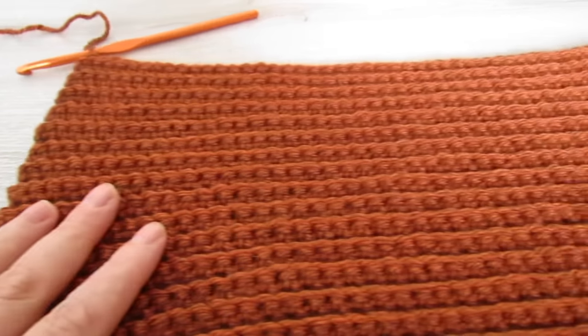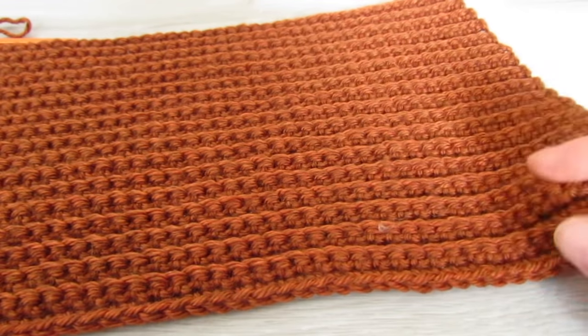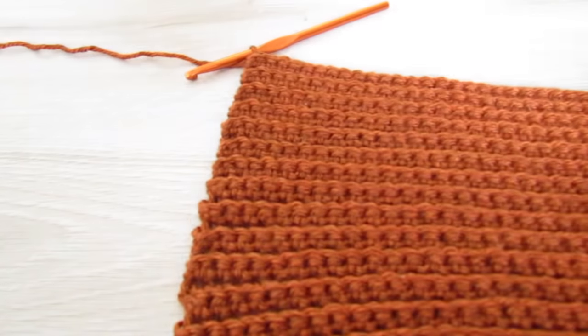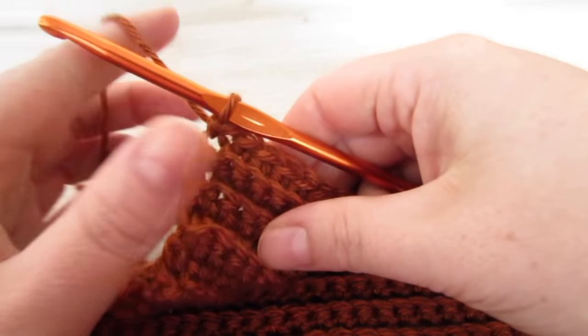Once you have your 45 rows completed, your work should look like this. This is going to be the sleeve section of our sweater scarf. So we're going to change our hook — we're going to use a 6.5 millimeter hook.